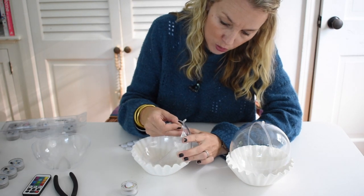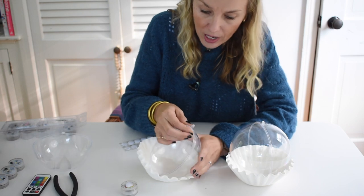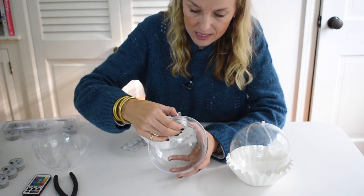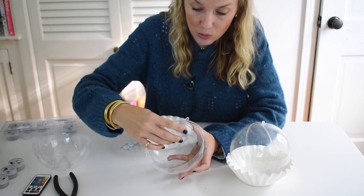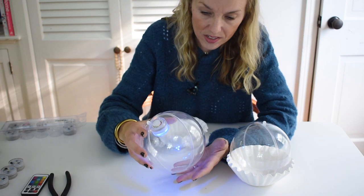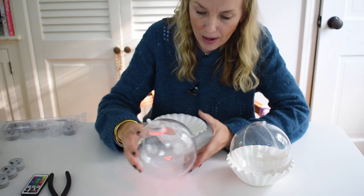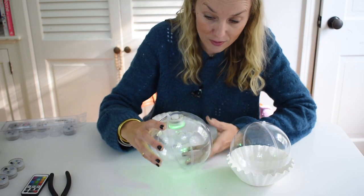I think this will hold. If it doesn't, then I will come back with a hot glue gun, but I am simply placing one Velcro dot there and then securing this. The reason I'm using Velcro is that I want to make sure I can replace these. Once they're installed, there's not going to be any movement, so I don't think that'll be a problem. I'm shaking it much harder than I will shake it when installing it.